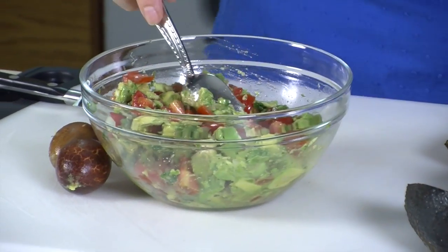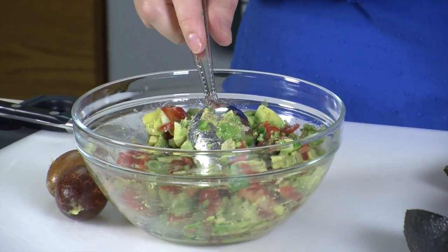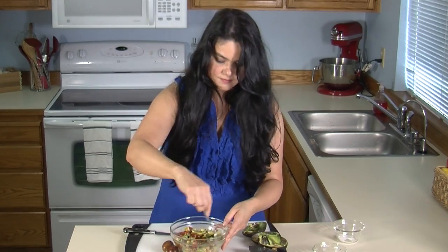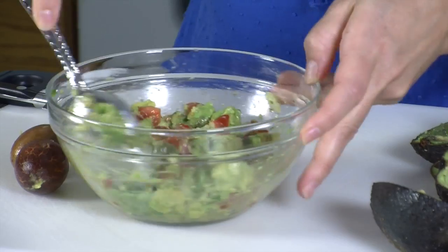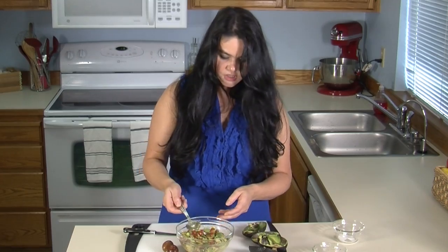Now you can put a splash of lemon on there to keep it from turning brown, but remember there's already lemon in the salsa, so you don't need to do it if you're going to eat it right away. And there you go — fresh and delicious guacamole.